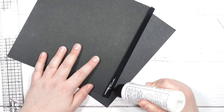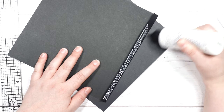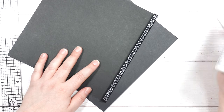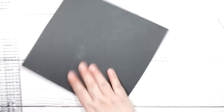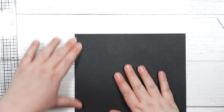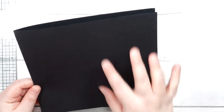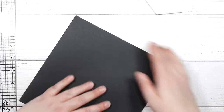Now we have both sides. I'm going to grab my liquid adhesive — use whatever adhesive works for you. We're just going to line up that tab. This creates the component — it could be a whole page in an album where you're just attaching an extra flap. So this will look like this.